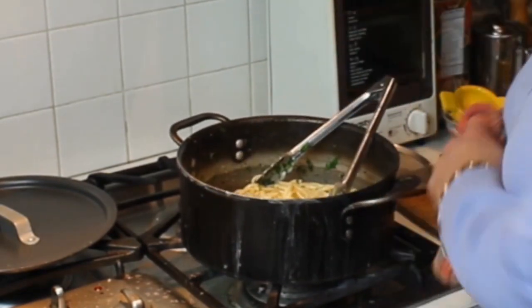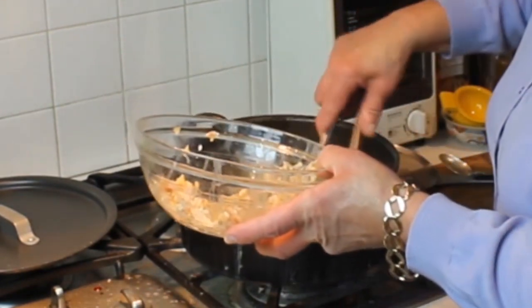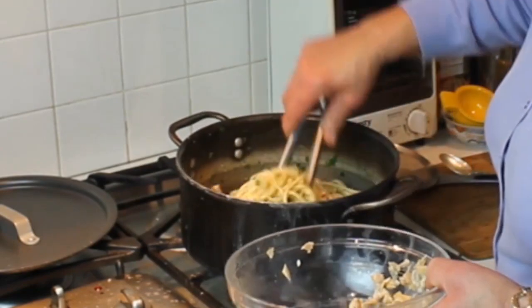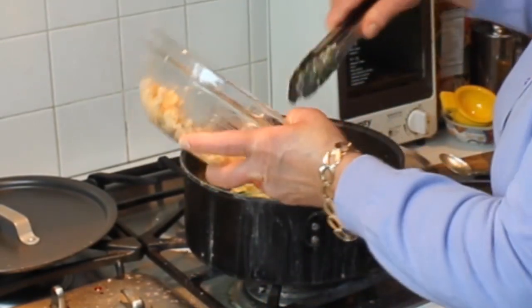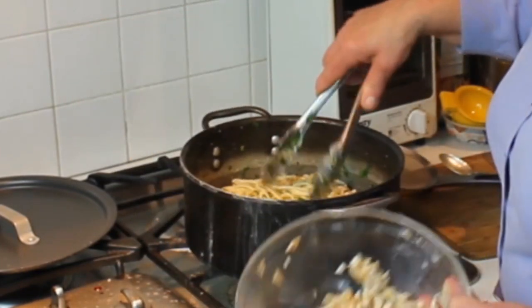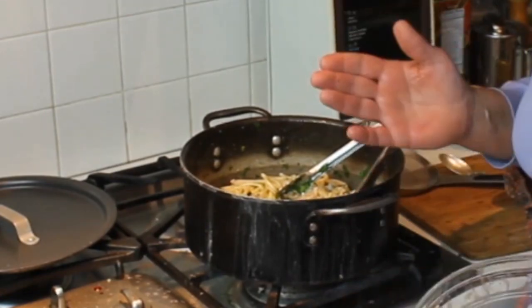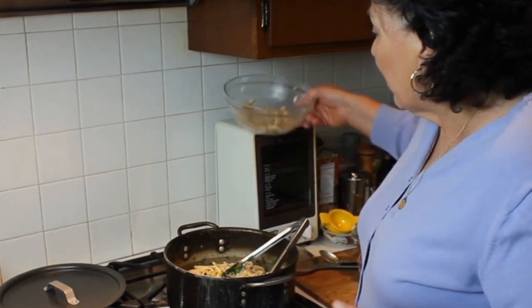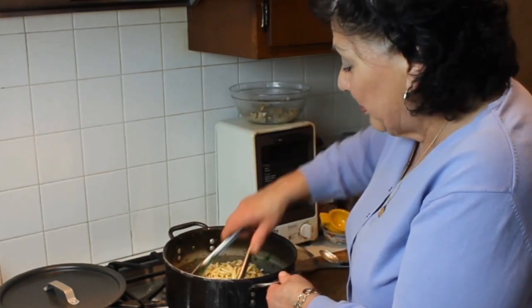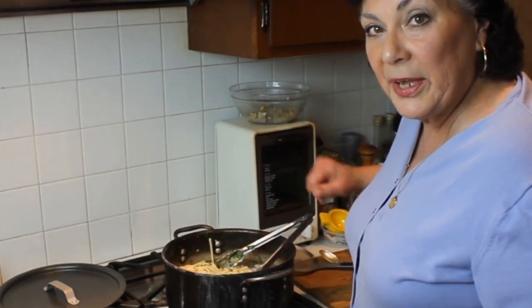I'm going to toss in only about half of these clams so it gets a nice mix in with the noodles, along with all the juice. The rest I'm going to save for the top of the platter or plate so there's a nice little pile of clams on top. That is basically how you do it — I'll take this over and show you how I would plate it.